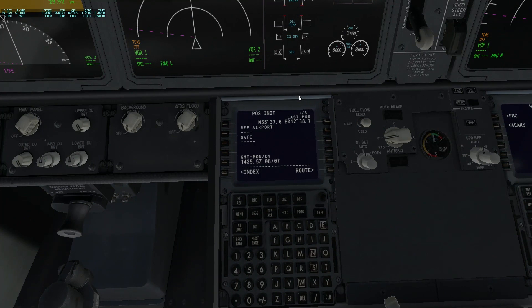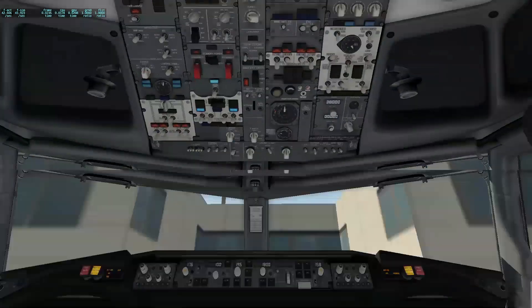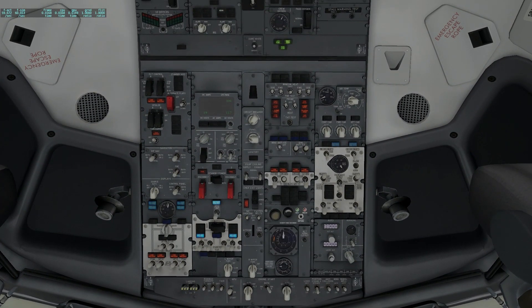I'm not going to show you the FMC programming today — I have done that in another video. Now we focus on the cold and dark startup. So first of all, we're going to set up the overhead panel. We always go top to bottom, left to right.